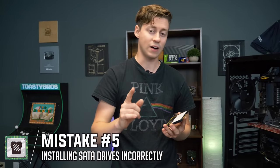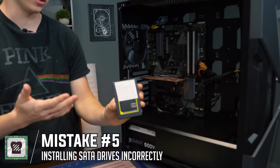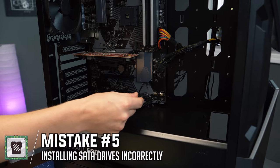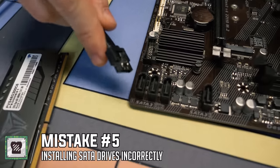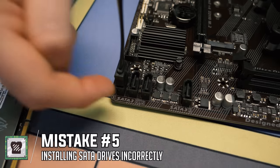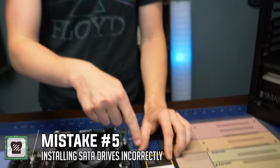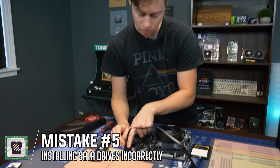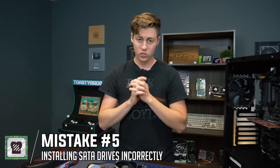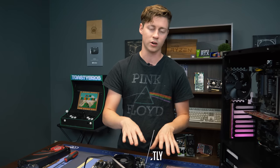Tip number five: make sure you install your drives on the right SATA port. If you're running a singular SSD or hard drive, use SATA 0 or SATA 1 — always start with 0 if available. Whatever your OS is on, you want to use SATA 0. If you add a secondary hard drive, use SATA 1 for that. Don't use SATA 0 for something like a secondary hard drive or DVD drive — always use 0 or 1 for your main Windows boot drive.